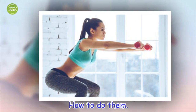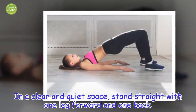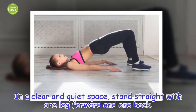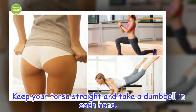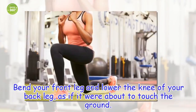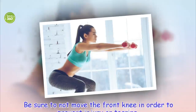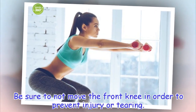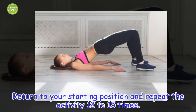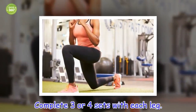How to do them. In a clear and quiet space, stand straight with one leg forward and one back. Keep your torso straight and take a dumbbell in each hand. Bend your front leg and lower the knee of your back leg, as if it were about to touch the ground. Be sure to not move the front knee in order to prevent injury or tearing. Return to your starting position and repeat the activity 12 to 15 times. Complete 3 or 4 sets with each leg.